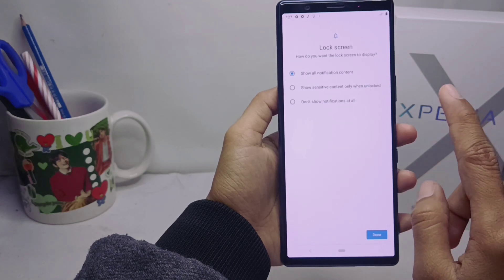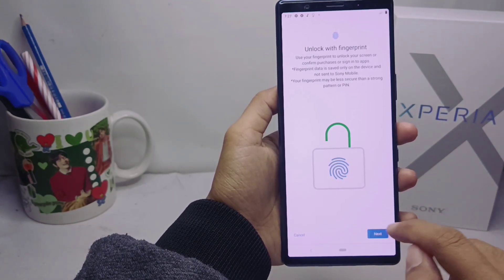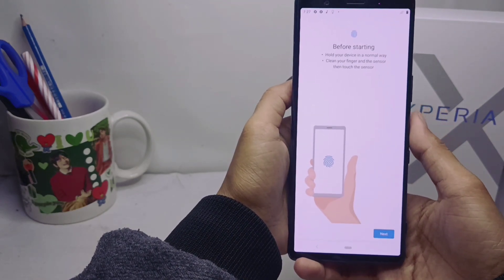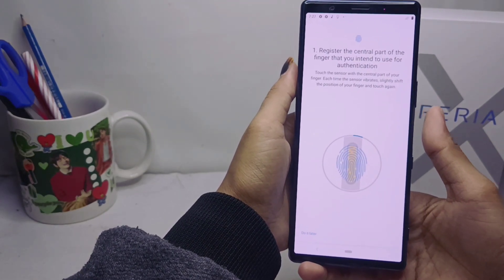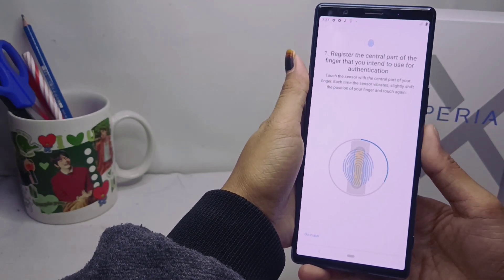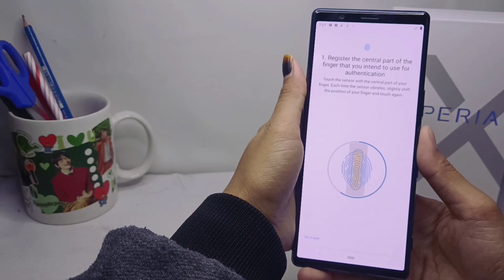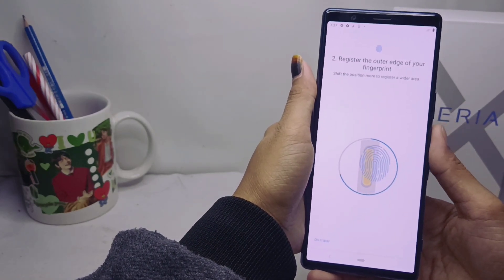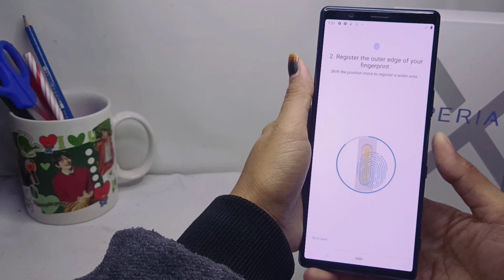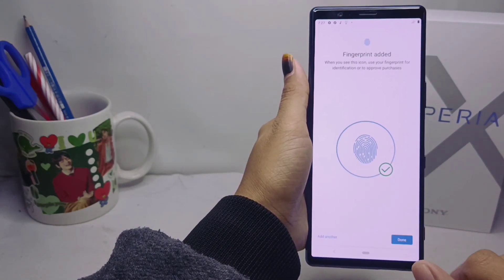Then click Next and register your finger by touching the sensor with the central part of your finger. After finishing the finger registration, click done.